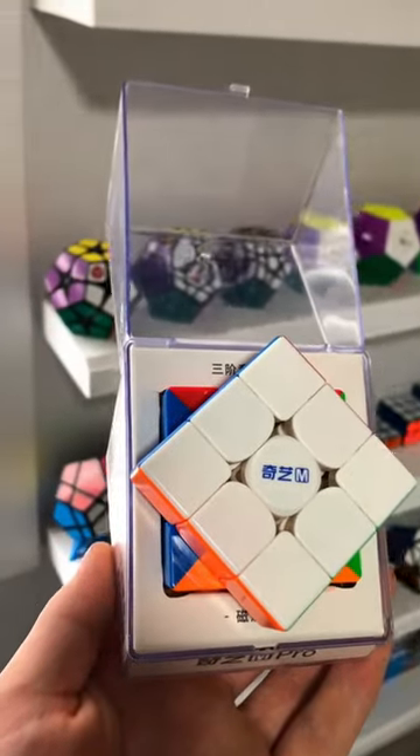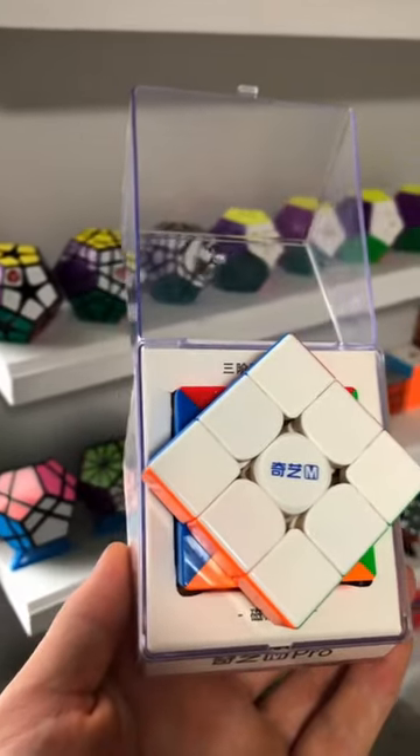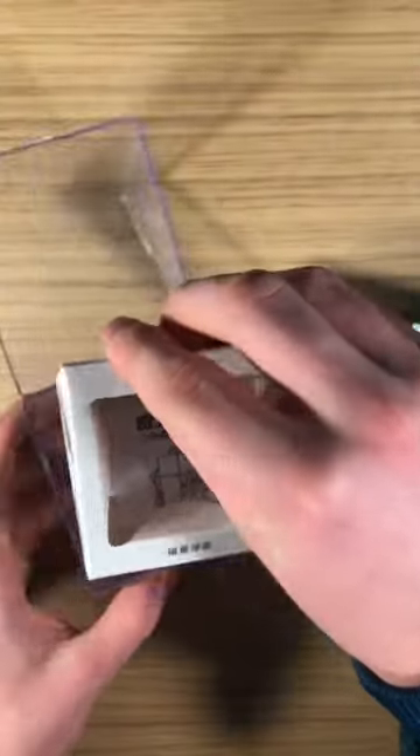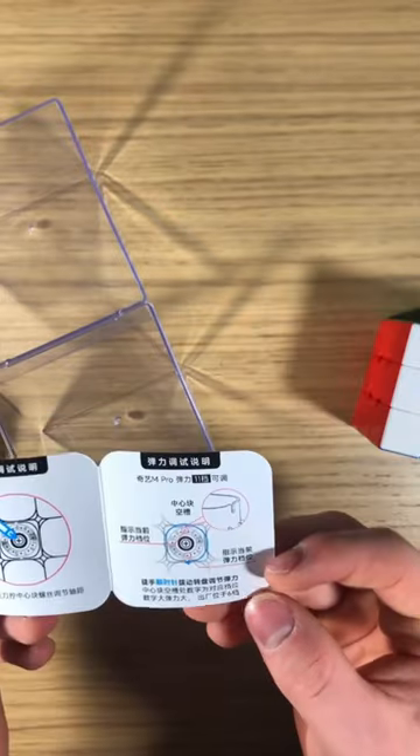This is the M-Pro, a mid-range cube from Qi designed to take the place of the Qi M-S. Packaged in the same box as the M-S puzzles, the M-Pro comes with minimal accessories: a solution pamphlet and an adjustment pamphlet.